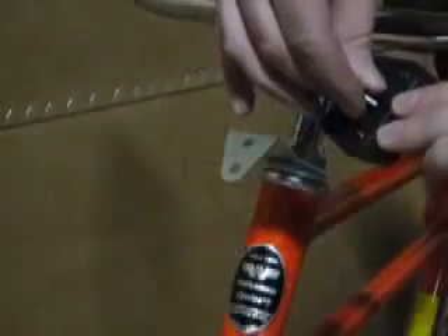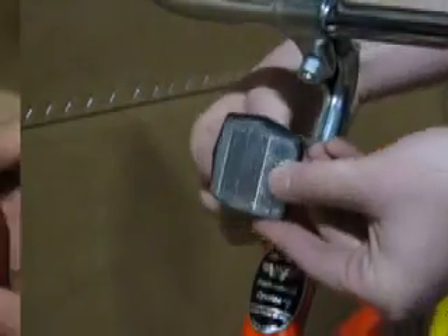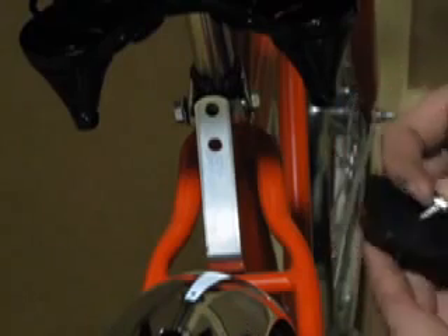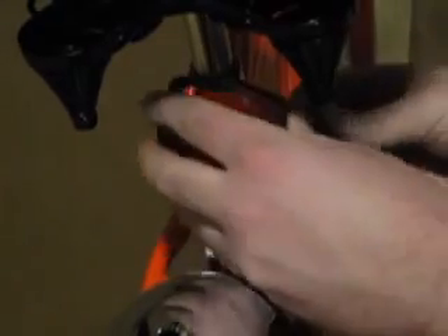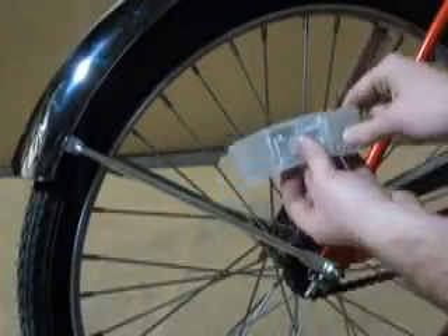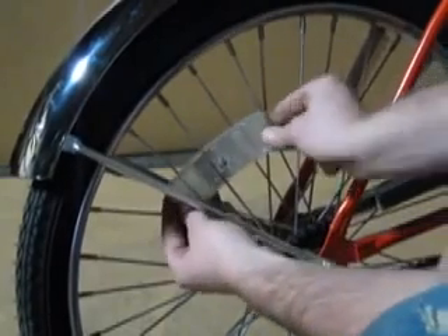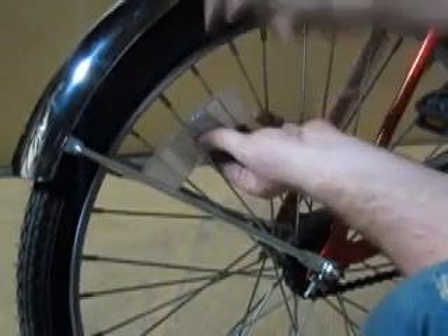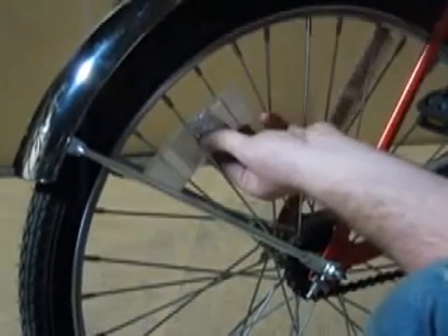The reflector installation is the last part of the assembly. The white reflector goes on the front of the bike while the red is on the rear. The long reflectors are attached directly onto the spoke of the wheel by sandwiching the spoke between the nut and the reflector itself.